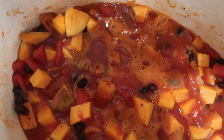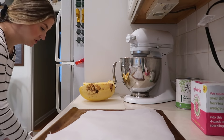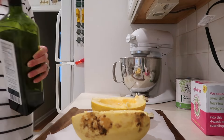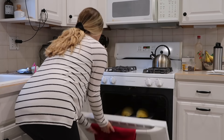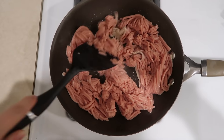Meal number two is spaghetti squash with turkey meat sauce — definitely a favorite of ours. Same thing with the sweet potato: if you have a hard time cutting it, you probably just need a nicer knife. You're going to cut it in half, scoop out all the insides, then place it on parchment paper on your pan, add a little avocado oil, and season with salt and pepper.